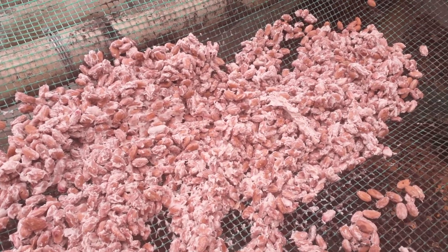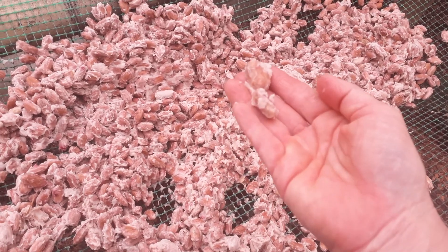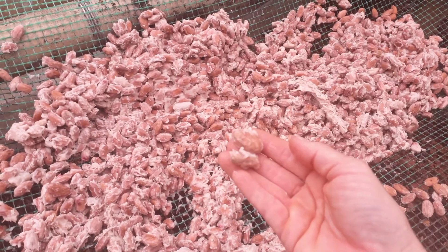I just wanted to show this to you. This is what the beans look like when they first come out of the fermentation tank. It's a long process from the cacao pod to the beans that we sell that are fermented and dried.